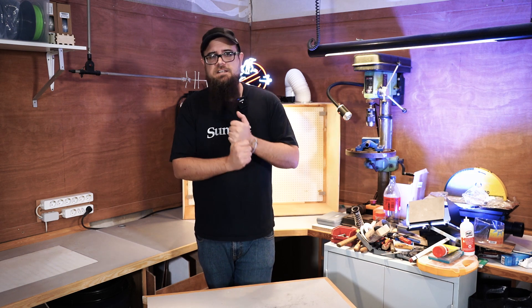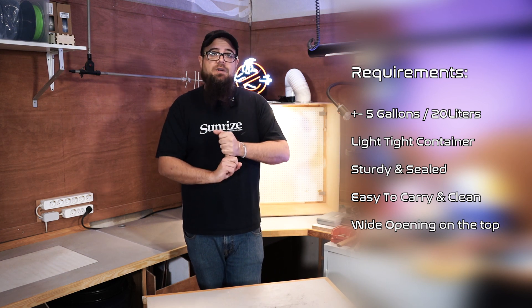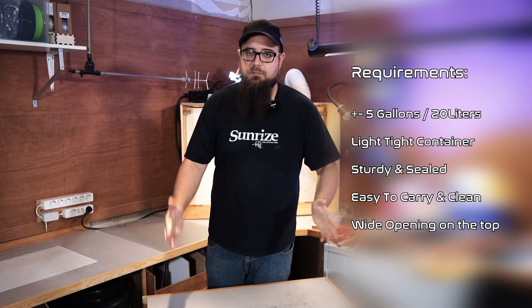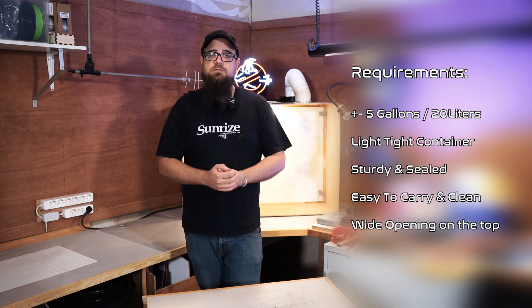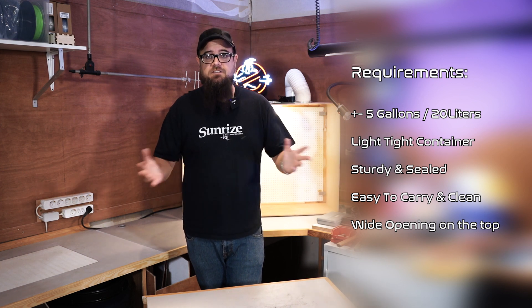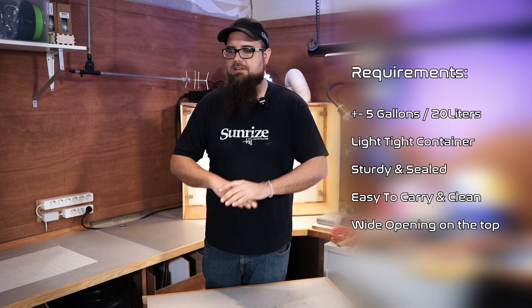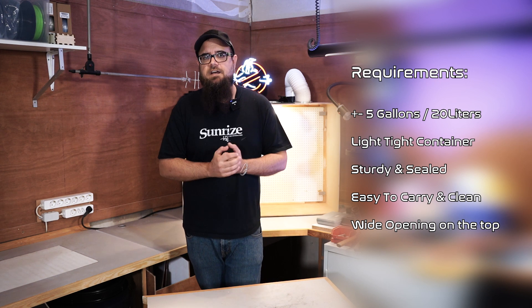So I definitely need a reservoir that is way bigger than that — I thought about at least 5 or 7 gallons of water. You guys also mentioned that a big mistake I made was using a clear plastic container, because when light comes in, algae will grow in there. To prevent that you should use a light-tight container, something completely sealed off against any entering light.